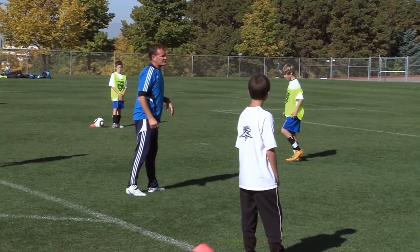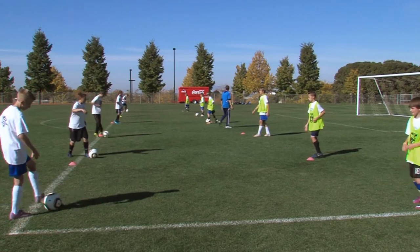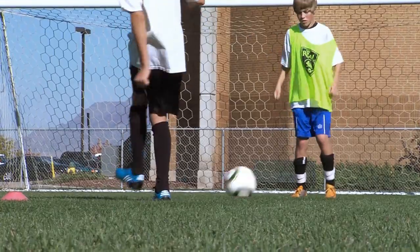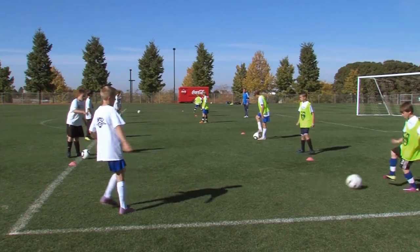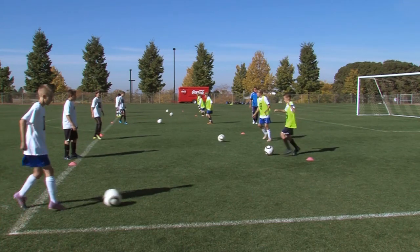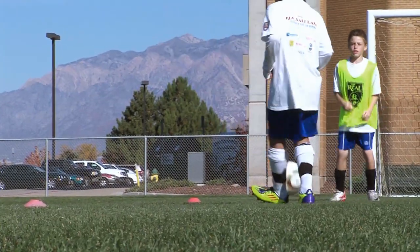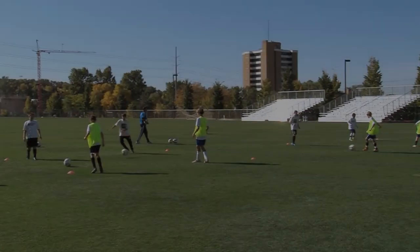So let's go ahead and start with our two-touch passing, back and forth. Everyone with the ball, and play. Both feet, guys. And hold — let's go to a one touch. Light on our feet, left-right, alternate feet guys.